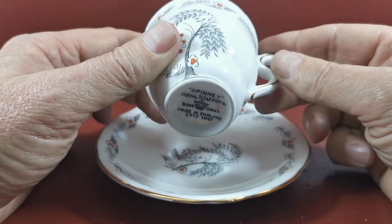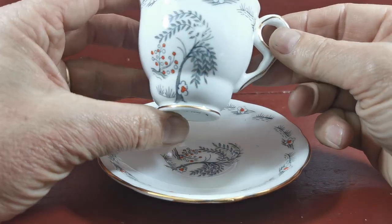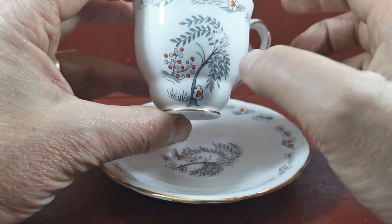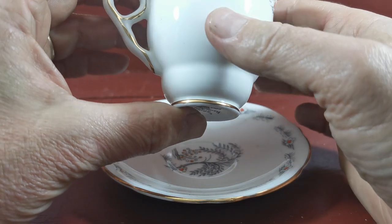Not made in 1845 — this is probably 1920s, 1930s and an earlier piece of production. There's a little bit of wear on the front of the transfer pattern, just on the front on the willow.